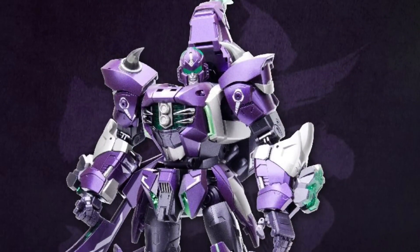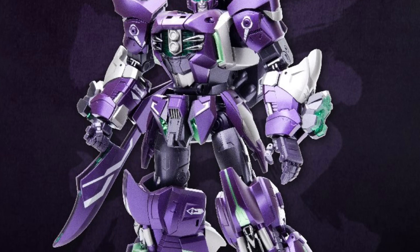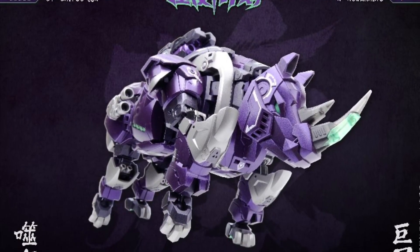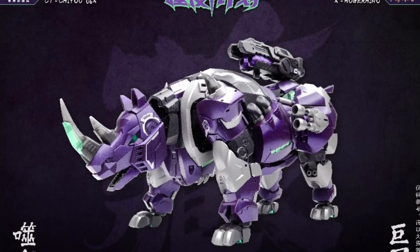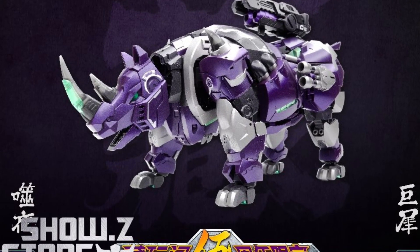I like the head sculpt on this guy. I think Kang Toys is watching our channel because I've been saying to work on the head sculpts — move away from the Gundam kind of look and make them look more like Transformers with an actual face. This one looks amazing; I really like the head sculpt. Colors look cool, and in rhino form it looks cool as well.